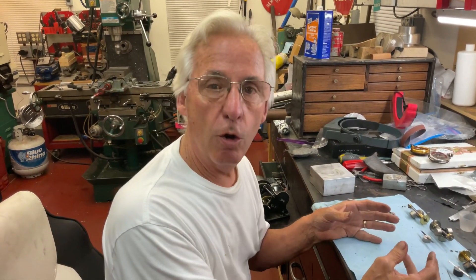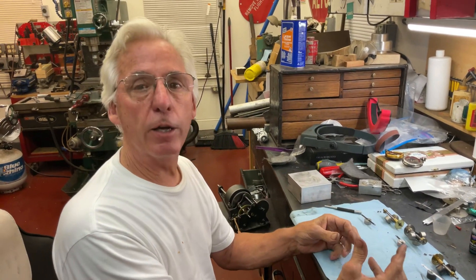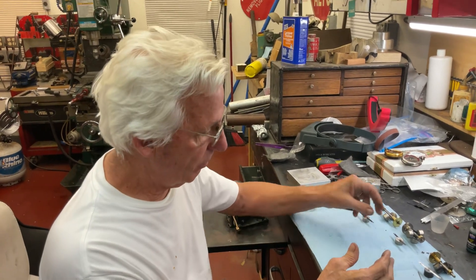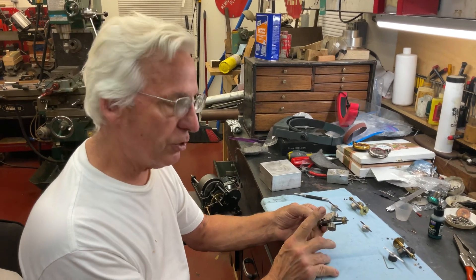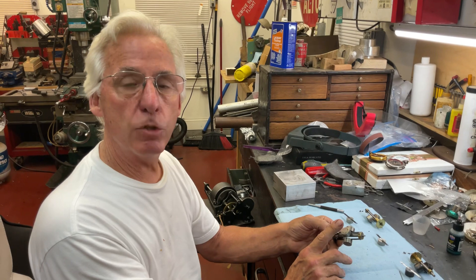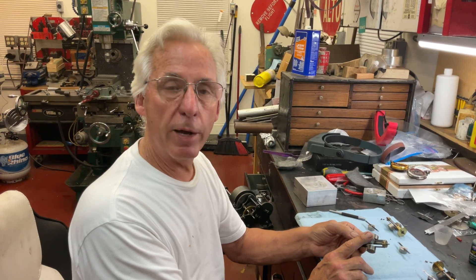This is the problem when we have a phonograph that's over 100 years old, 120 years old or more — now things are starting to let go. Now we have to fix things like the governor weights. Because the governor on any phonograph, like this governor, is the hard drive to your phonograph. This regulates the spring power and the RPM when the machine's running to play a record or a cylinder.